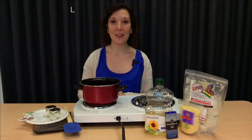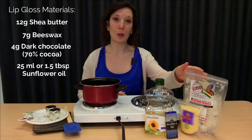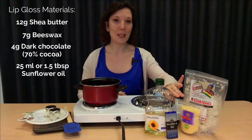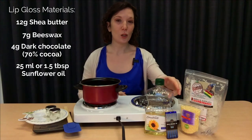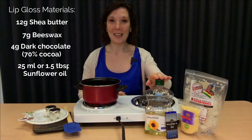For the actual lip gloss, all that we need is shea butter, which you can get from your craft store or local organic market, beeswax, dark chocolate at least 70% cocoa, and sunflower oil.